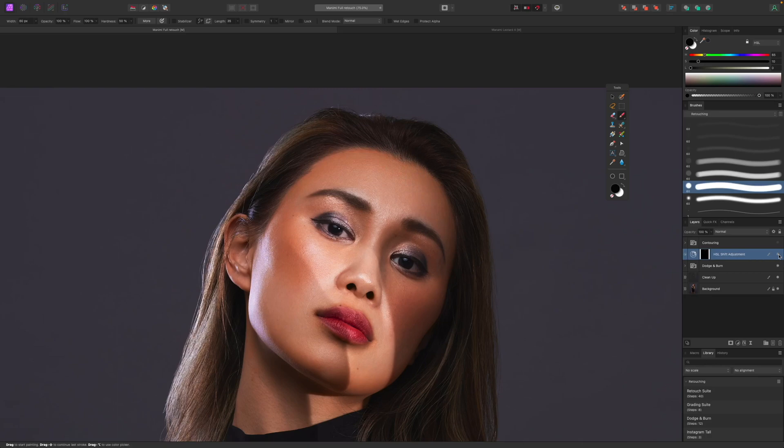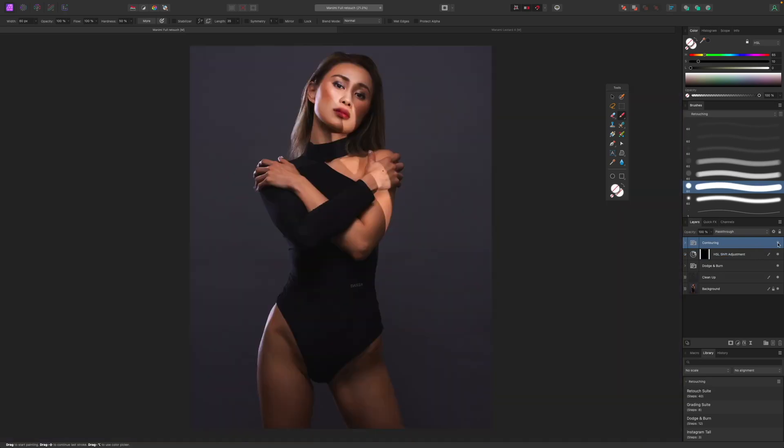The forehead was also a bit too saturated, so I used an HSL adjustment layer to desaturate that area. The last thing I did was some contouring — adding highlights and shadows in certain areas to create more depth in the face and give the image a bit more of a three-dimensional pop, especially on the legs and face.